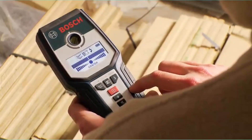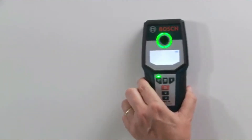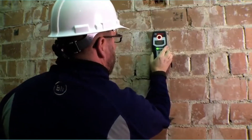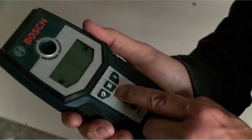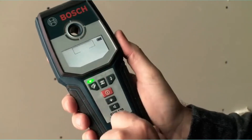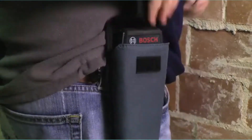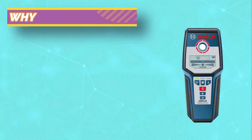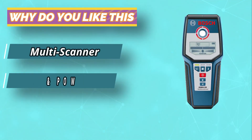One of the features I liked most about the Bosch Stud Finder is its actual power button. There's nothing for the user to hold down while scanning. Use the power button to turn the tool on and it stays on until you turn it off. While this may lead to batteries running down more quickly if the device is inadvertently left on, I like this feature immensely. With an always-on power button, I could hold the tool the way I wanted to rather than needing to grasp it awkwardly to keep a button depressed.